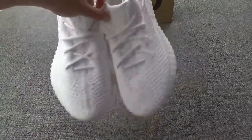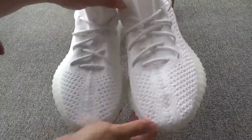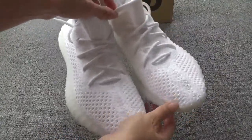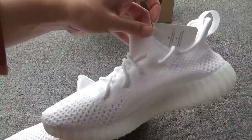So cool shoes. The shoes were special and cool, right? Let me show the whole pair of shoes. The front, the side, another side.